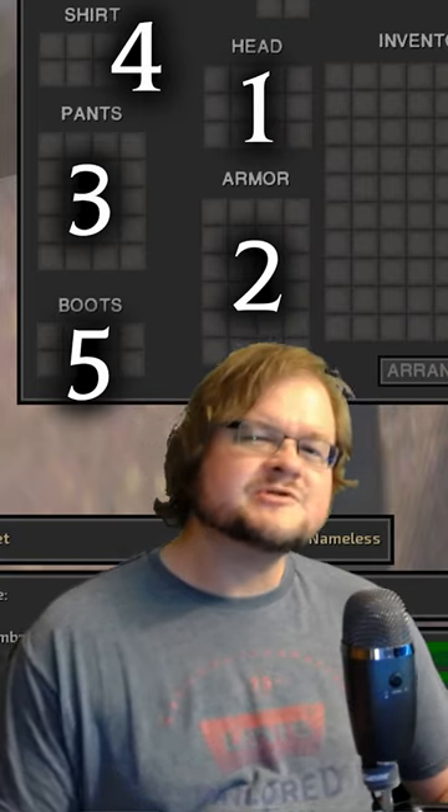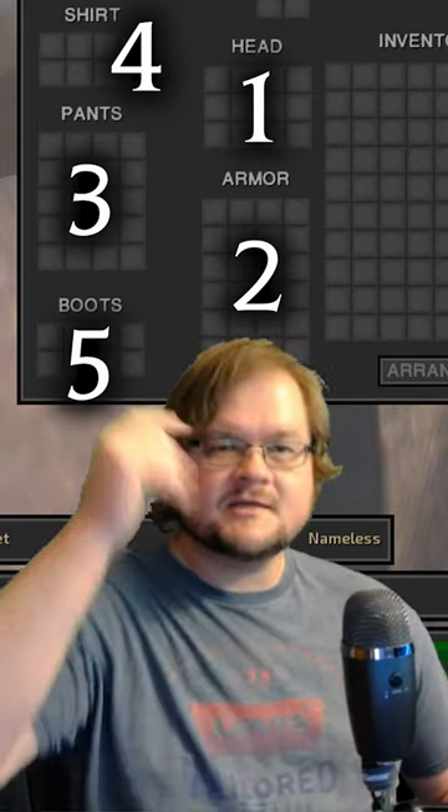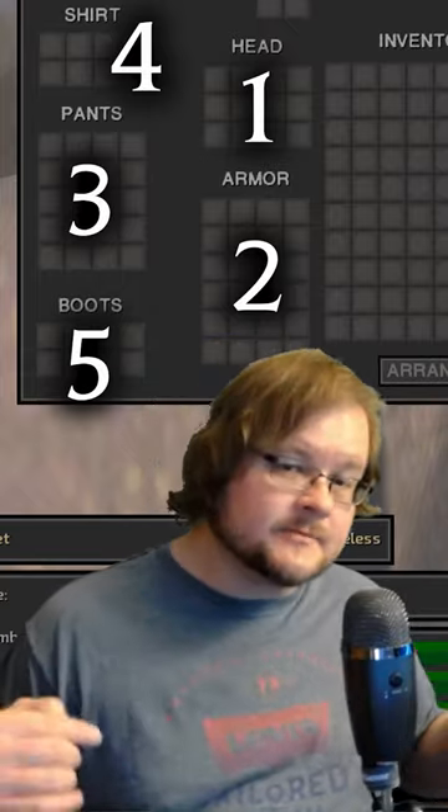First off, armor is applied in this order: head, armor, pants, shirt, and then boots.